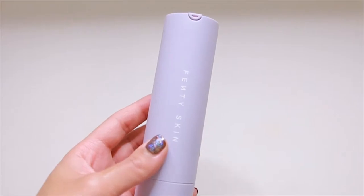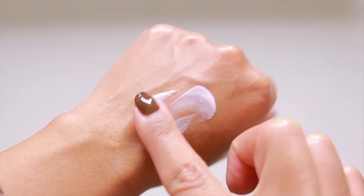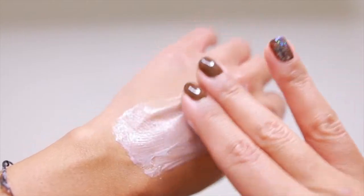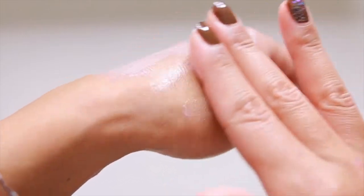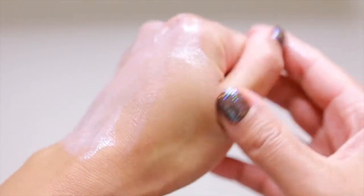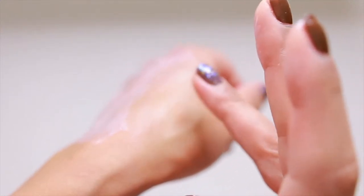The last product is the Hydra Visor Invisible Moisturizer with SPF 30 sunscreen. It retails for $35, making it the priciest of the line. It contains calamari lemon, niacinamide, hyaluronic acid, and aloe. It's a multi-purpose item that claims to be lightweight, oil-free, and invisible on the skin. It's also makeup-friendly with no pilling or flashback, and the unique thing about this is that it's also refillable.